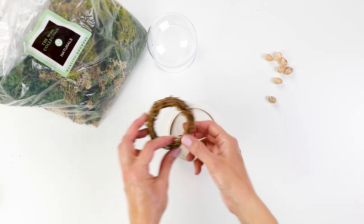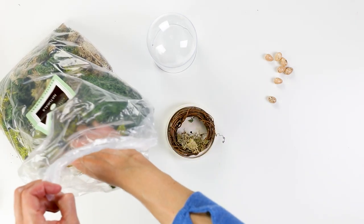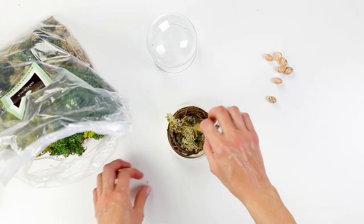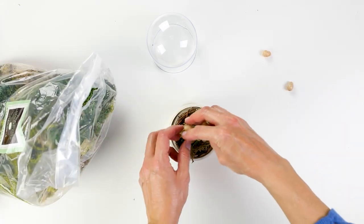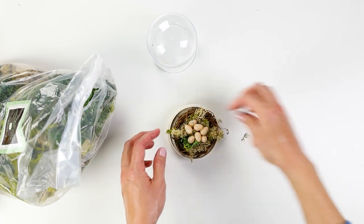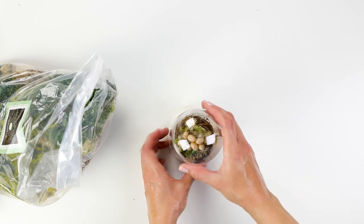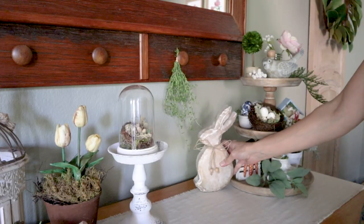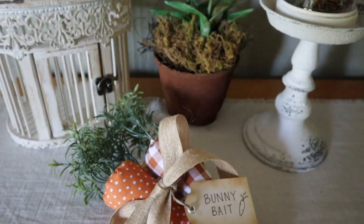To fill my cloche I used this mini wreath that I think I bought at a craft store. Then I filled it with more of the same moss and I borrowed these little bird's eggs from my boys. I promised to give them back when I was done with my little spring display — they were just the perfect size for this mini nest. I added one more bunny to the scene and I think this completes the look for the sideboard in our breakfast room.